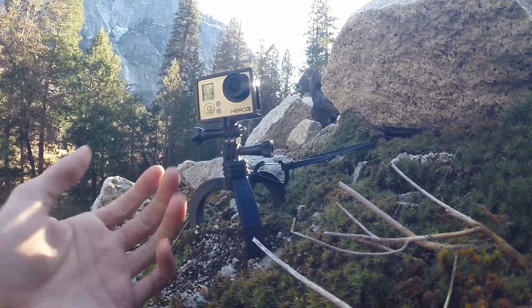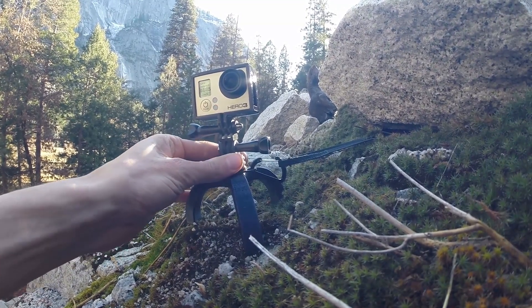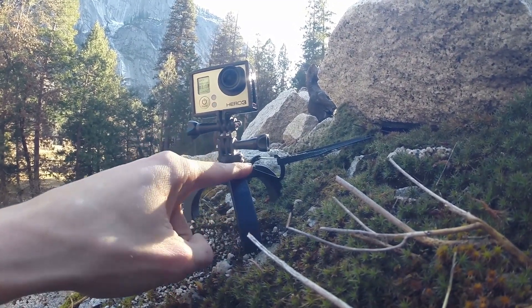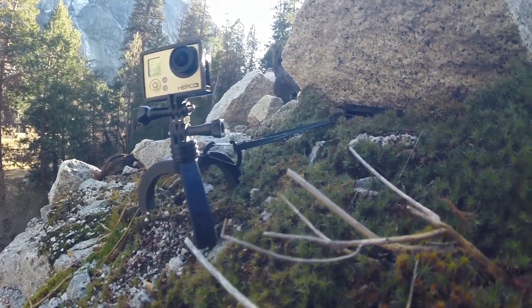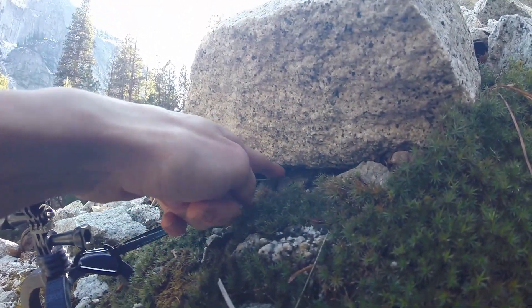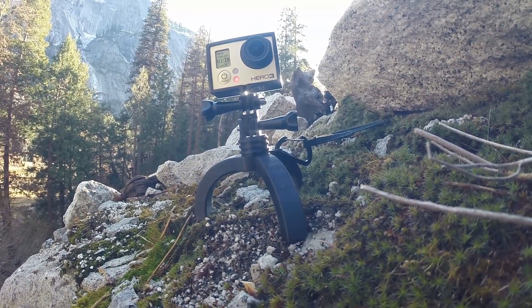Now first things first, the tripod has been modified so that it has a nice little swivel mount right here. Also right here you can see a carabiner that's running to a piece of elastic that is then running to a rock that is shoved under this rock to provide some fall protection for the camera.